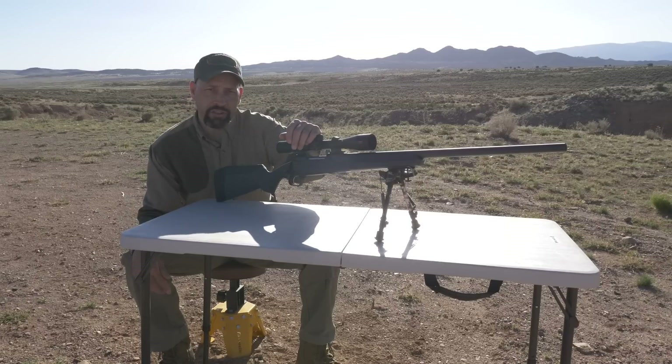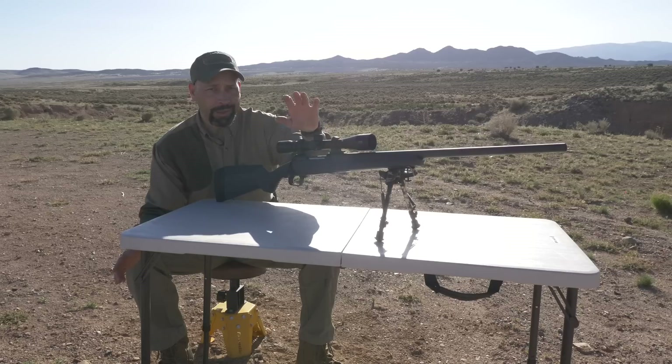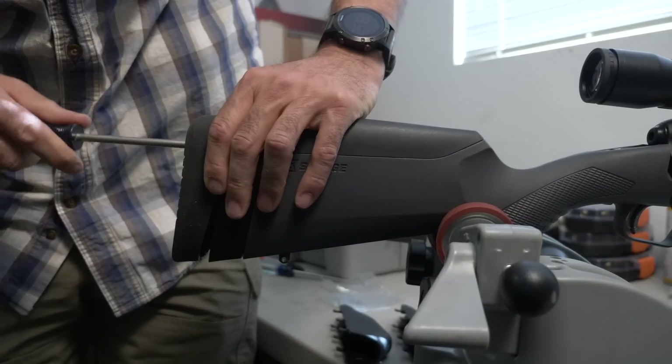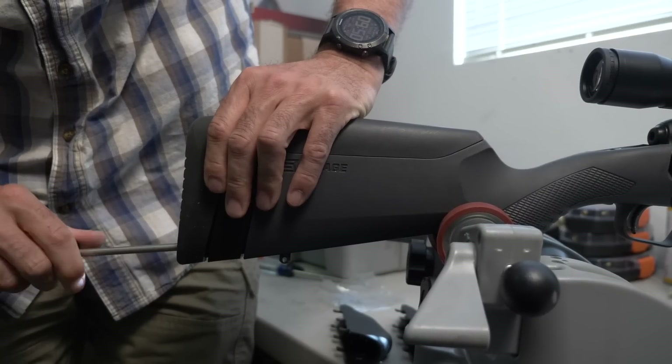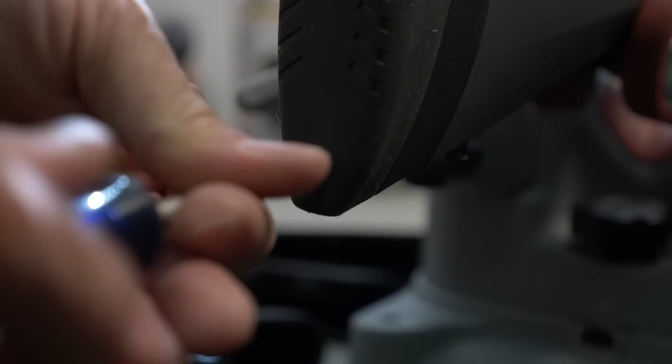This level of customization is usually reserved for much more expensive custom furniture, but the Savage 110 offers it as standard. Each of these adjustments can be easily made at home with just a standard Phillips screwdriver and no gunsmithing experience is needed.